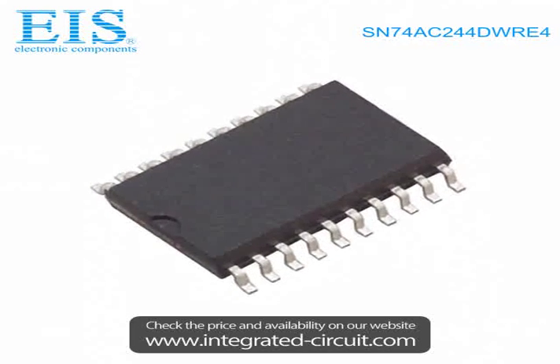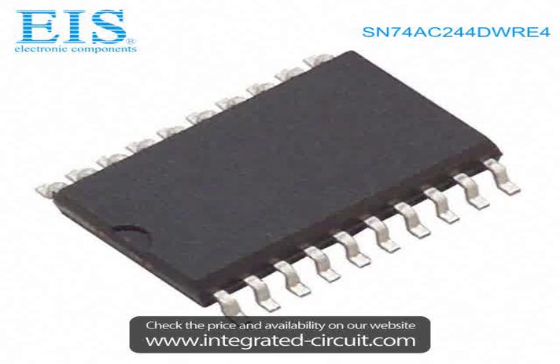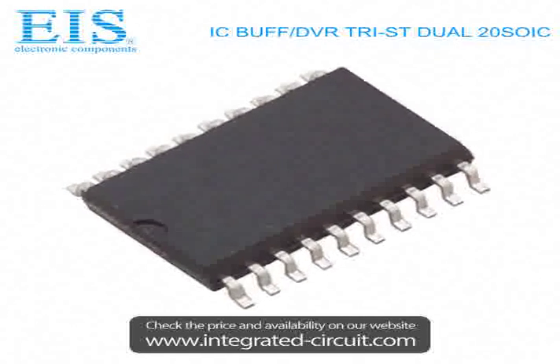Hello, this is Tams from Excellent Integrated System Limited. We are a professional stocking distributor of electronic components. We have many components in stock which can be shipped immediately after order.